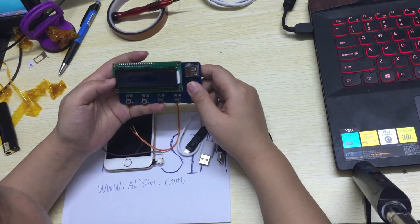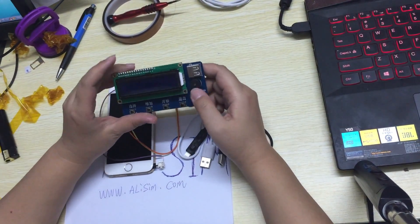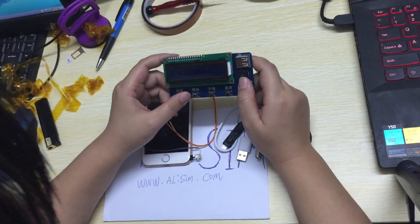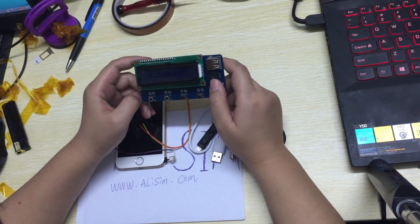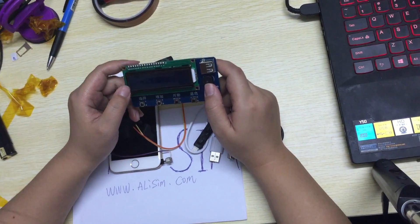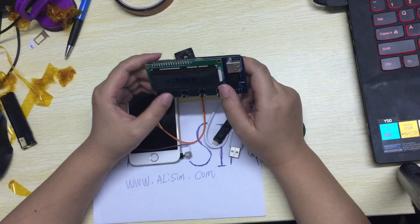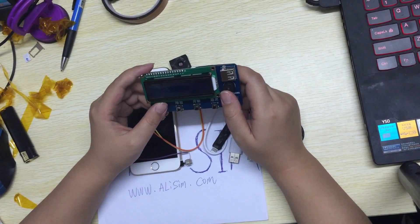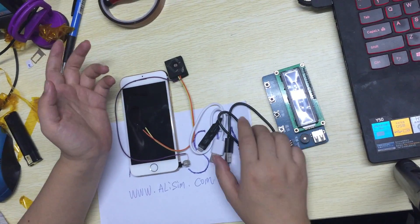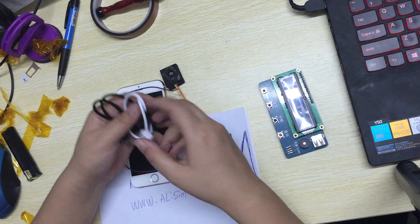This is Alibox. It unlocks iPhone 4S, 5, 5S, 5C, 6, and 6 Plus. It works for iOS 7 to iOS 8.1. It unlocks the iPhone screen password. The package contains one main box and 4 cables.